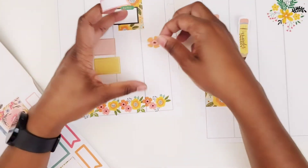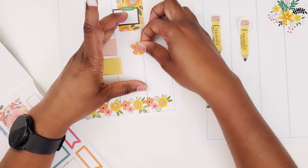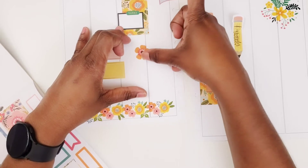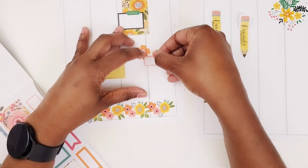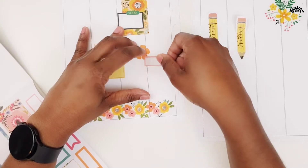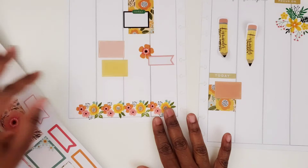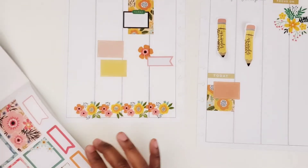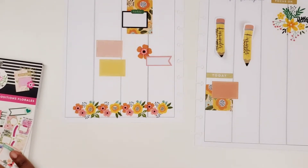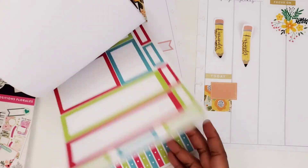I'm going to put it down here. I'm going to put this over here — that will be to list the career fair. I feel like I want a checklist here and some bullets here, so I'm going to have to go into something else.